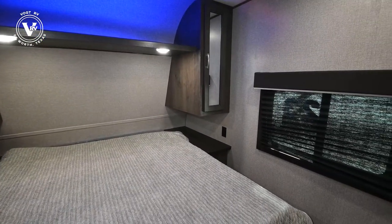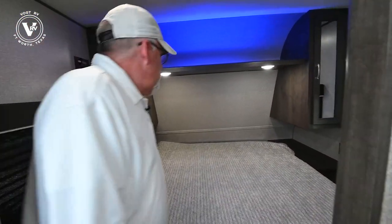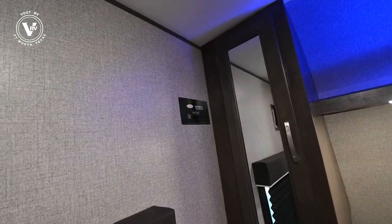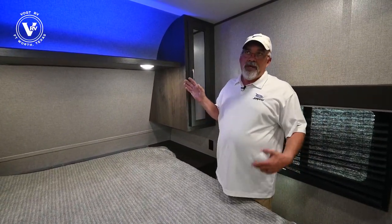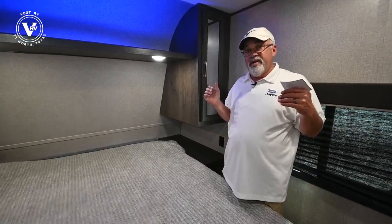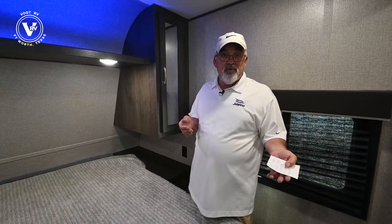I mentioned earlier that she was pre-wired for solar — that's where your control panel would go right there, a 30-amp controller. That just keeps your batteries going. You can operate with one battery, but especially with the refrigerator that's in here it's better to put two batteries in. We give you one battery when you purchase — an extra battery is about 150 bucks.